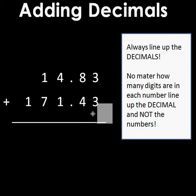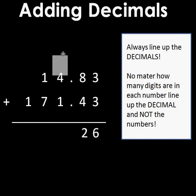My first step is three plus three, which equals six. Then I come over to my tenths place where eight plus four is twelve, so I put the two down here. Even though there's a decimal, that doesn't change the fact that I move my numbers over — I carry them just the same.